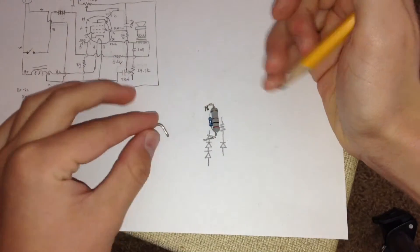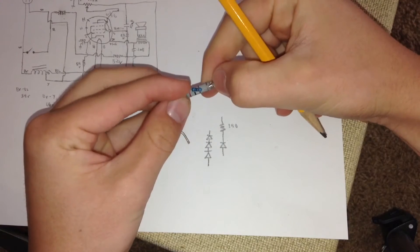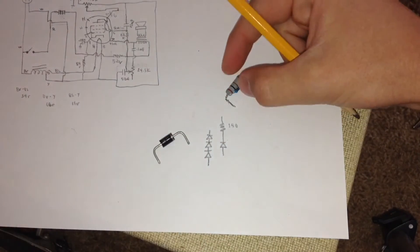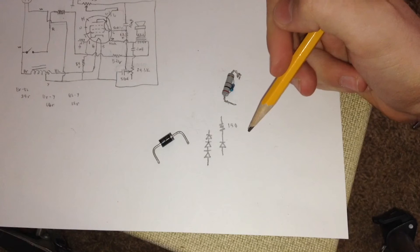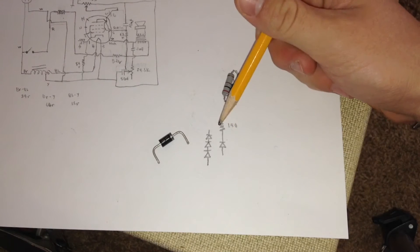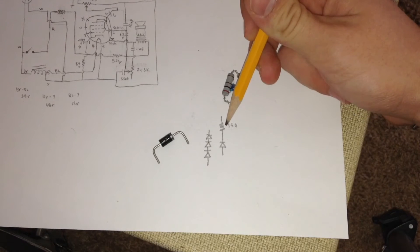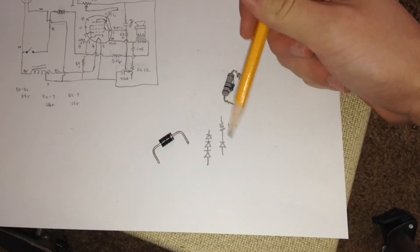I chose a 150 ohm resistor to add in series with the diode. I had to make my own by adding a 200 ohm and an 800 ohm resistor in parallel to get 150 ohms. This is because the circuit normally draws 65 milliamps, and considering a 10 volt difference between the selenium rectifier and the new diode, I'd need a 150 ohm resistor to get a voltage drop of 10 volts at 65 milliamps. So this is the resistor I'll have to add.